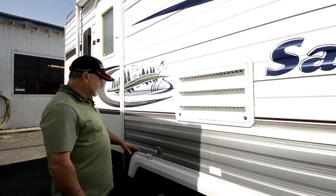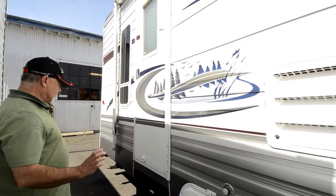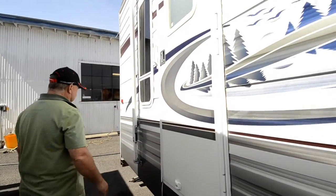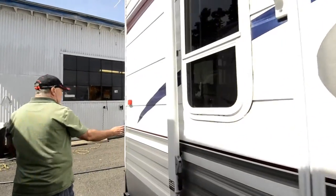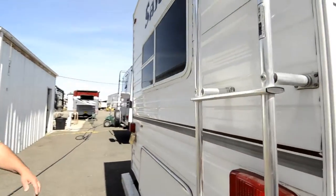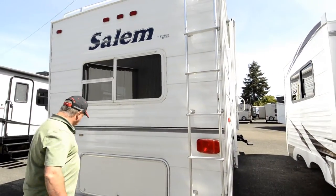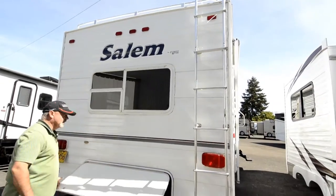The black tank flush is nice — you can hook fresh water to it, get some pressure, and keep the black tank cleaned out. This one also has a ladder to get up on top, and there's a little rack up there, though I'm not sure how much you'd actually use it.